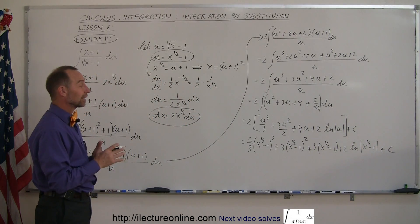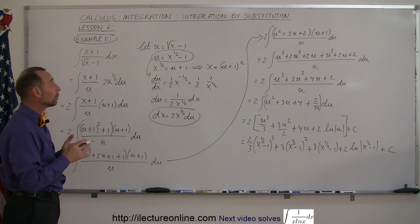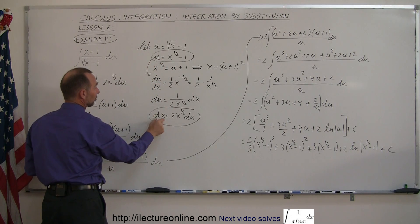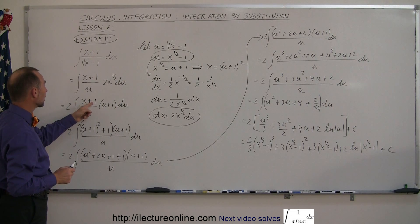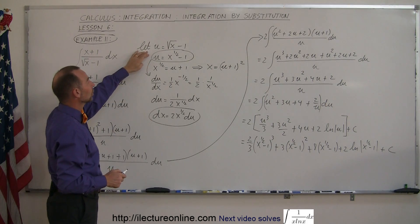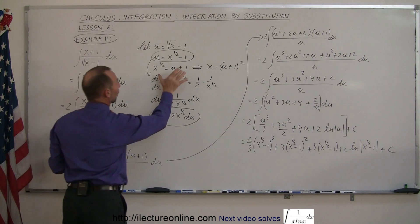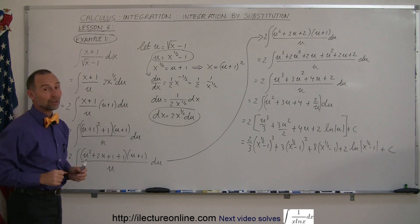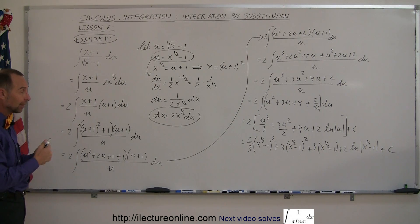And believe it or not, that is the correct answer for this integral. It's not always simple and straightforward — the only way to solve this was to substitute the denominator in terms of u, find du/dx and dx in terms of du, then separately eliminate x and x to the 1/2 by squaring both sides. Multiply everything out, divide by u, and you can integrate. Not a straightforward method, but it works if you stay with it. Sometimes integrals can be quite complicated, but perseverance pays off.